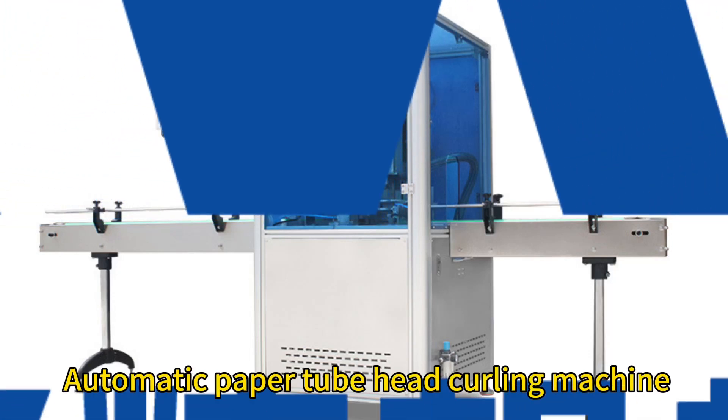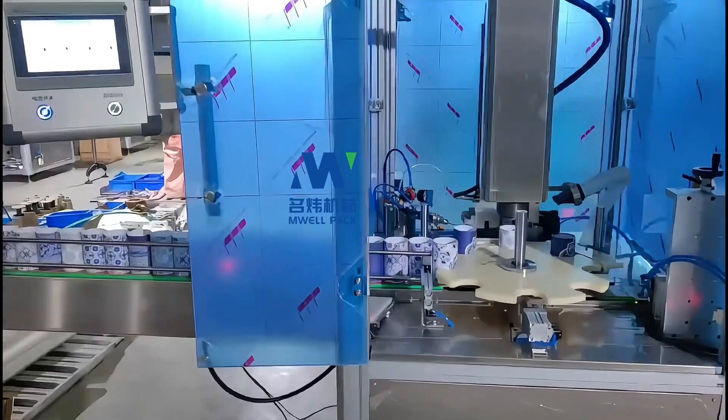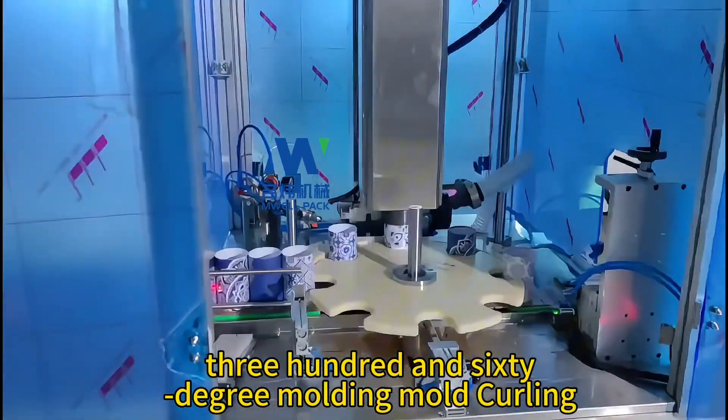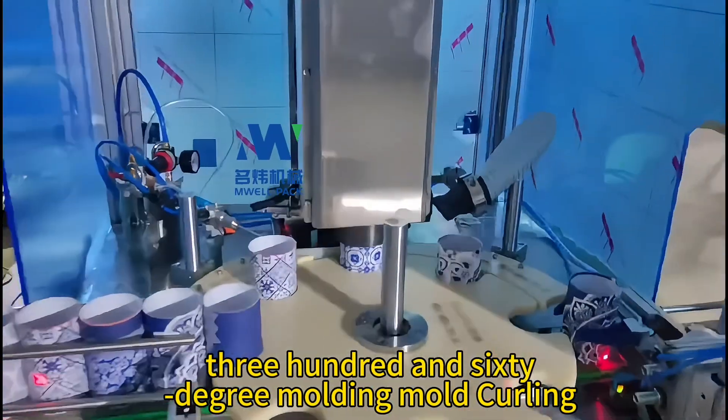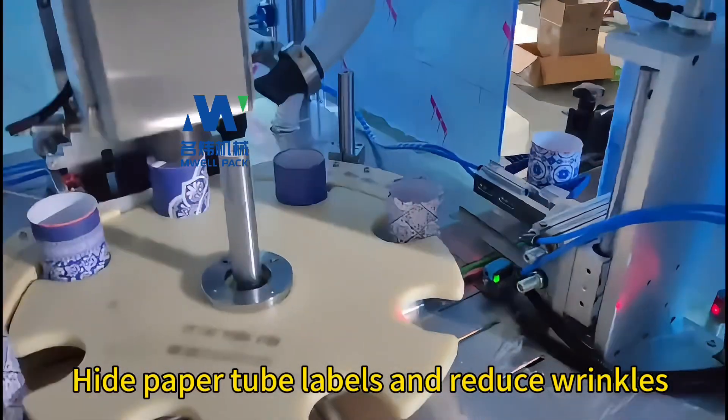Automatic paper tube head curling machine with automatic paper tube feeding. Features a 360-degree molding mold for curling, which raises paper tube labels and reduces wrinkles.